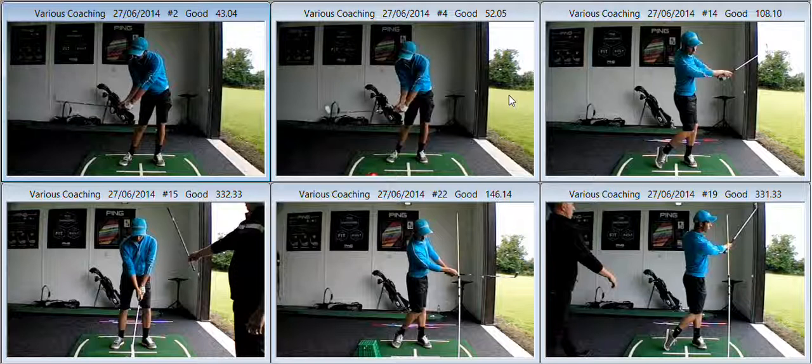Hi Ari, lovely to meet up with you and begin doing some work on your game. Your initial change is related to the image we're seeing on the top left hand side of the screen.